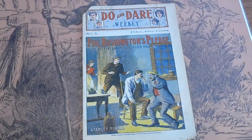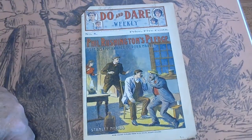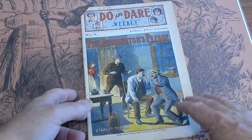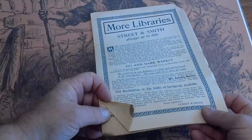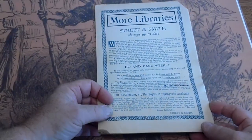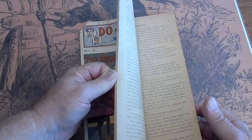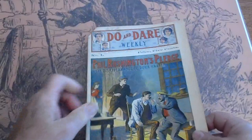This is number four. It's got a paperboy cut, got a pencil mark here and there. The cover is in really good shape. Spine is good. A little rust on the staple there. Some uncut pages — well, the last couple are uncut.